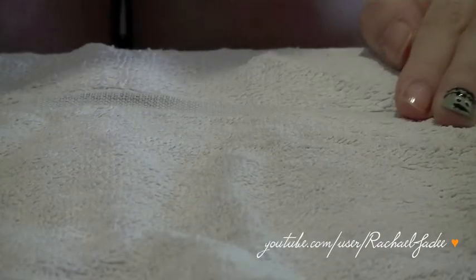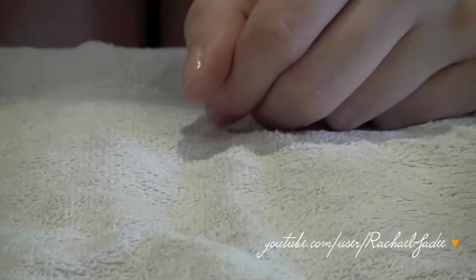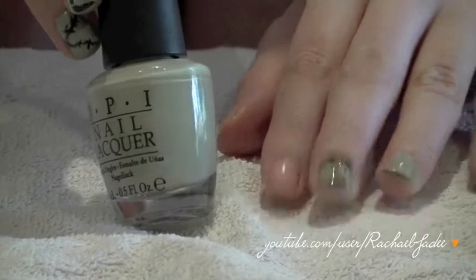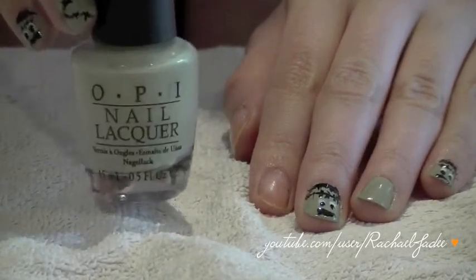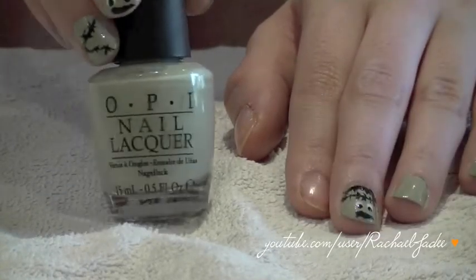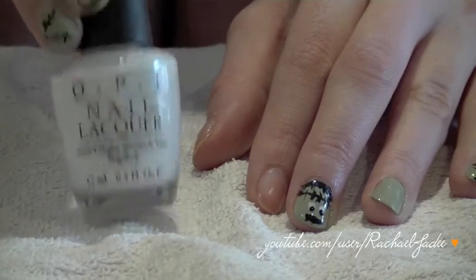To begin this tutorial we're going to need a few things. The first thing is a base coat — you can use whatever base coat you have, I'm just using this Revlon one. You will need a green coloured nail polish. I am using OPI's Stranger Ties from the Pirates of the Caribbean collection, which is a light pale sickly green colour. However, anything from a really bright green to a more subdued green will probably work fine.